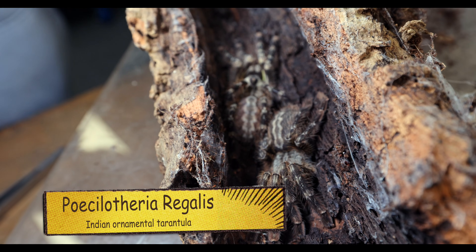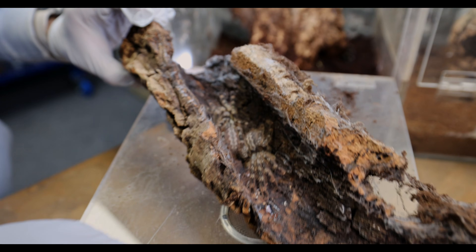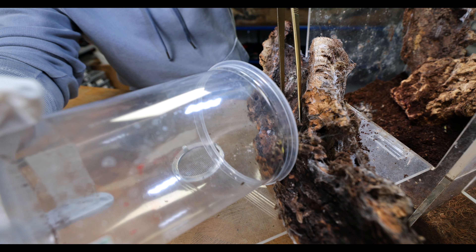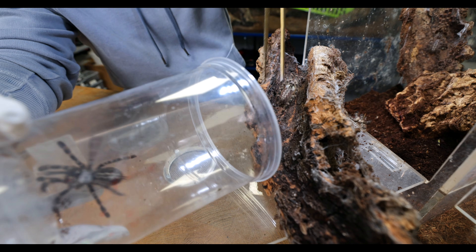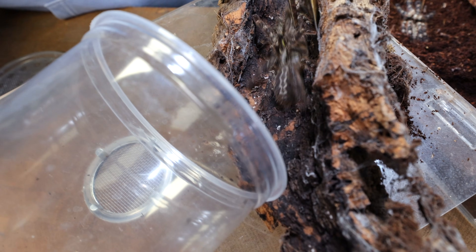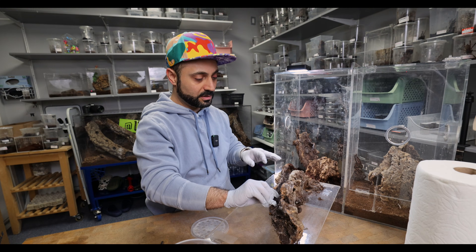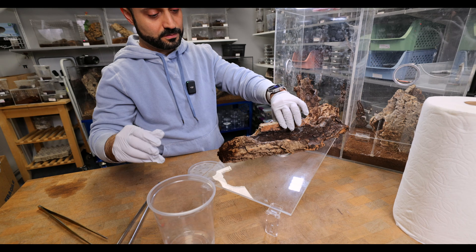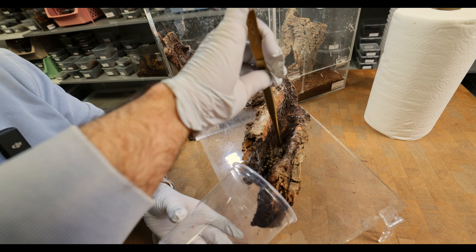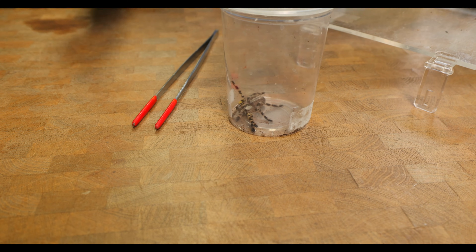There's a bunch of juvenile Regalis — these guys are awesome. We will slowly start taking them out. The goal is to get a whole bunch of them in here so we're not using too many catch cups. I think it's gonna be easier to put one in each catch cup at a time. So because these are a Pocilotheria species, the venom is pretty potent. You do not want to get bit by these guys — it's not gonna be fun.